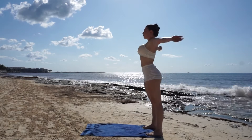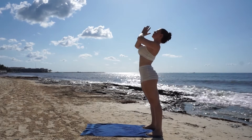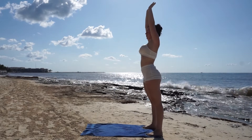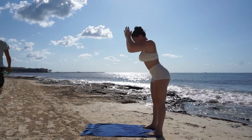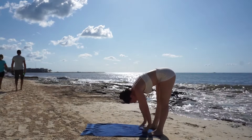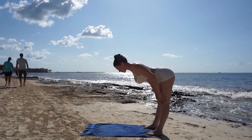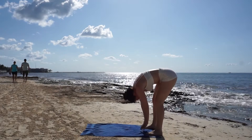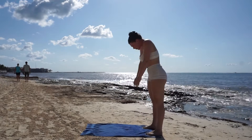We're going to breathe in and roll all the way up to standing, reach our arms high, exhale hands to heart, pull your chest towards the sky. Breathe in and exhale forward fold, breathe in for a flat back, breathe out forward fold.